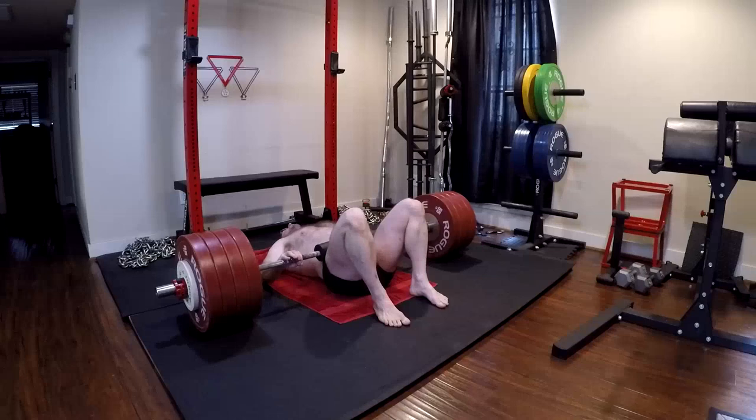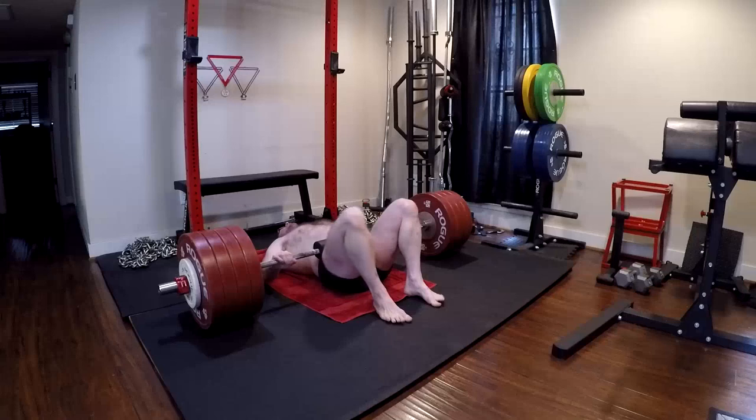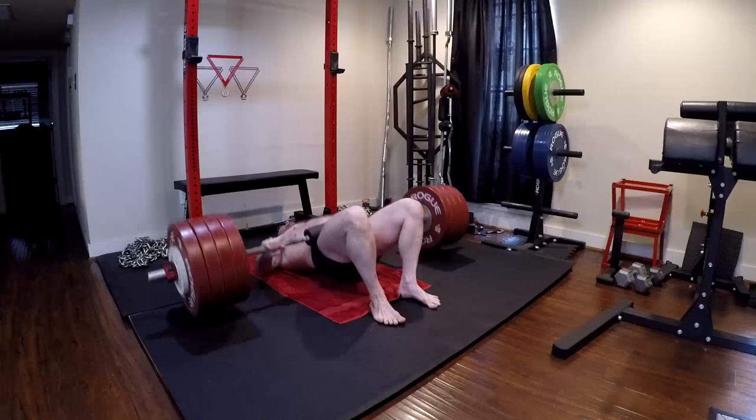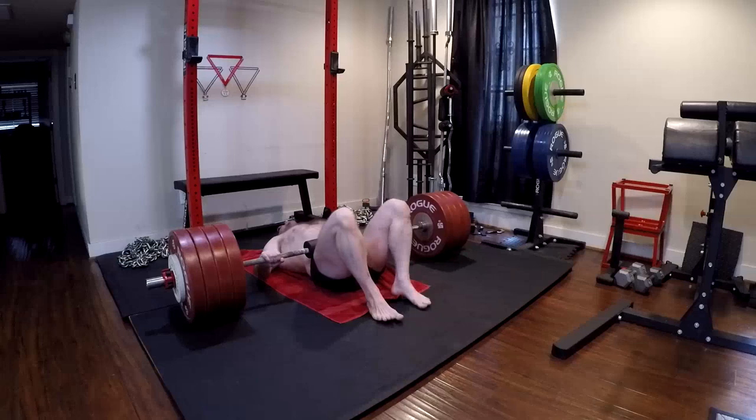My back just couldn't handle it. I'm also past the 40-day mark — 40 days straight of maxing and then doing tons of accessory work. I'm about to deload, so I'm pretty much at the limits of my recovery. I'm overreaching at this point and just didn't have enough strength left.